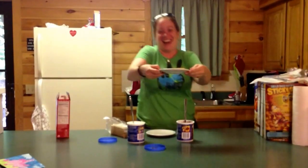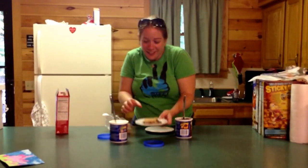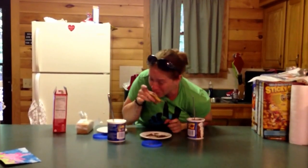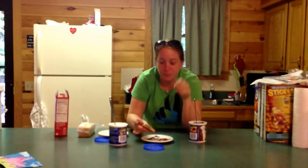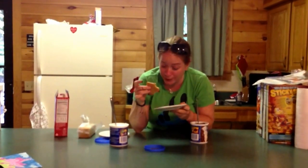Look at this. Alright, we're gonna eat it. Here we go. Mmm. I don't know if I even needed to microwave that. It's so good. Woo-wee. Actually, that's real good.